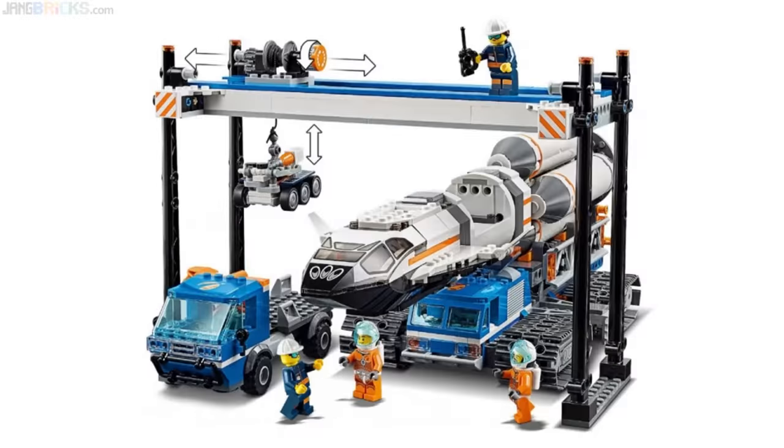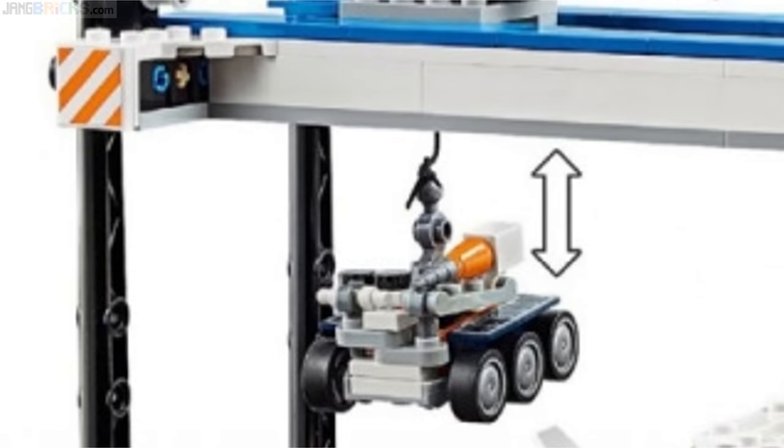There are at least two things wrong with this picture, but they're kind of nitpicks given that this is just a toy. First of all, that rover just came out of a clean room and now it's being transported around in open air — well, that's not clean. Secondly, that rover is not being held by the crane. Look, there's no weight on the string.